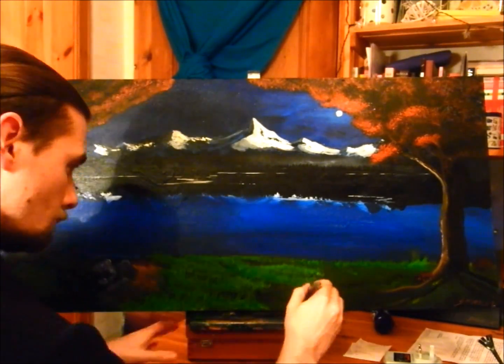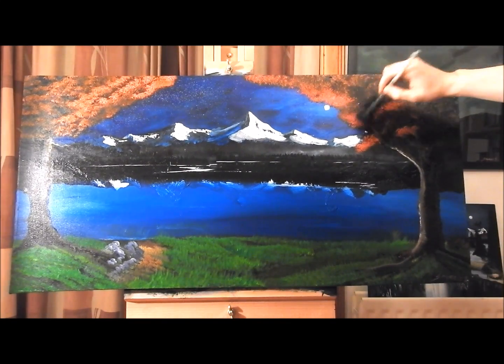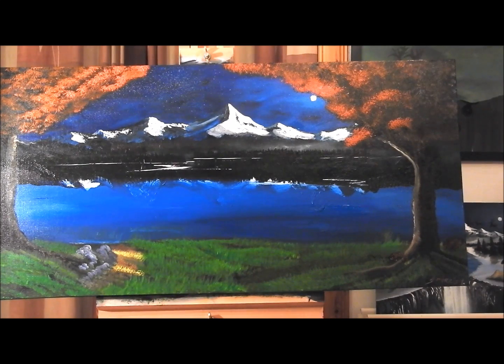This is one of the things we look at in the art classes themselves, in the tutorials that I teach — how to brighten up the grass and how to add highlights, shadows, and shading onto a painting.